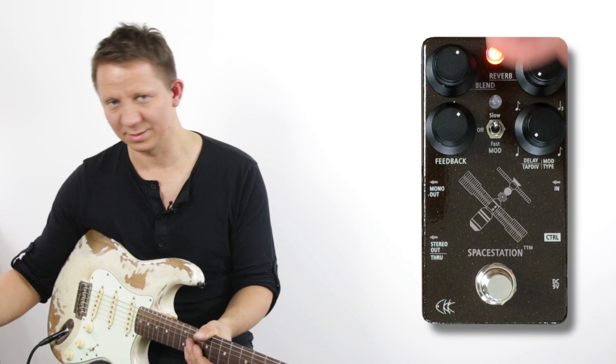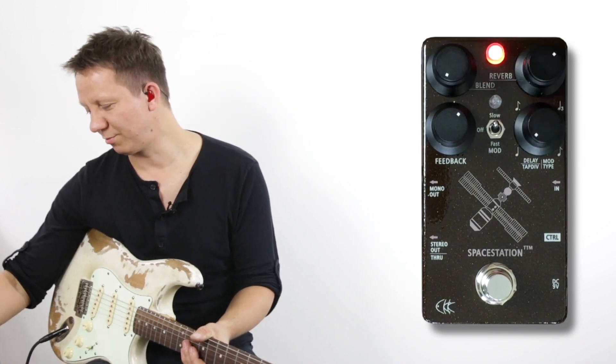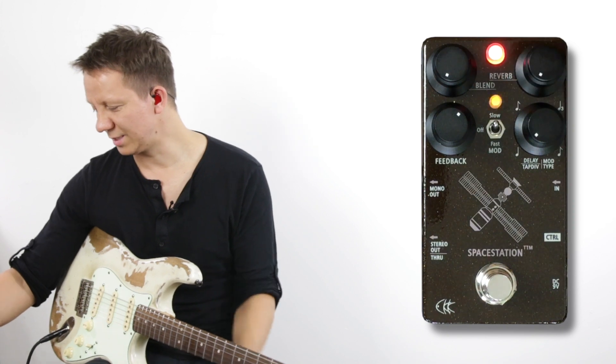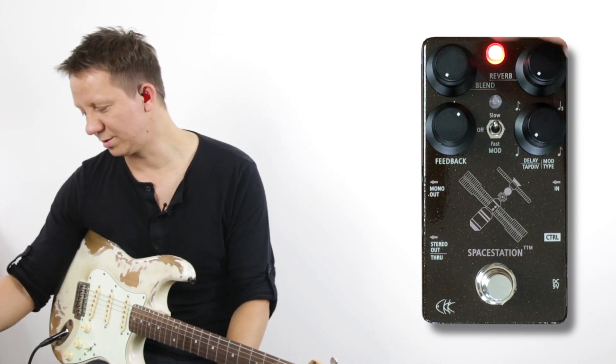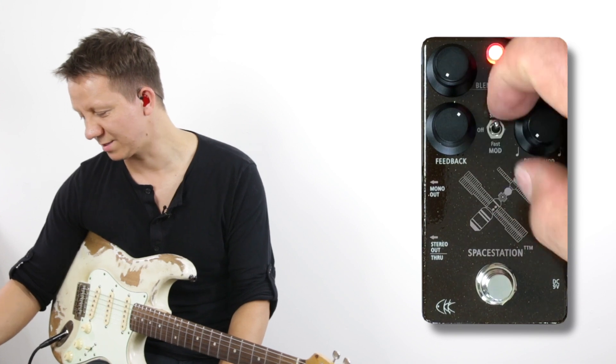You can use the reverb or the delay separately — we can turn down our blend and just turn up our reverb. So actually let's start with the reverb, then go into the delays, and then we'll hear the three different modulation types and fast and slow modulation.